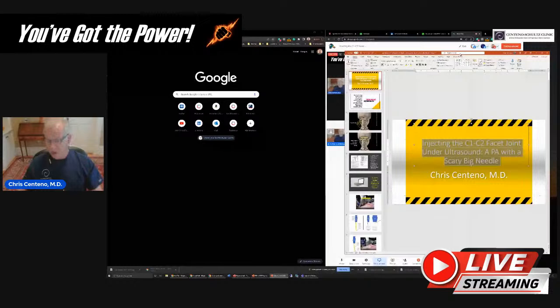A colleague sent me this video from a prolotherapy clinic — I'm not going to talk about the name of the clinic or the provider. It was a physician's assistant injecting what she believed to be the C1-C2 joint under ultrasound. As an expert in this area, I was able to look at that video, see what she was doing, see where the needle was, see where the probe was, and see what that was showing on the screen.